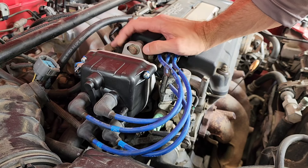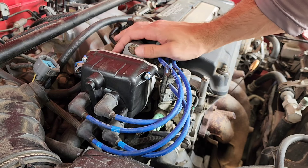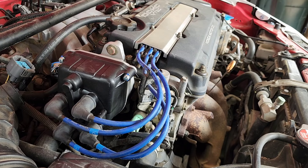Got all the bolts back in. I'm going to leave it loose because I still have to time it. I've borrowed a timing light from a local shop and I'll show you how to do that as well. But first, we'll throw the new plugs in.